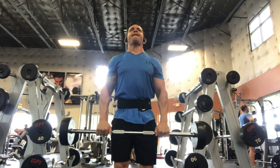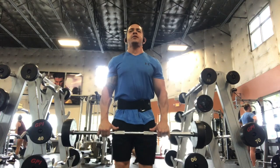Nice and slow coming down. Make sure you keep your core nice and tight. Try not to swing as you come up and down.